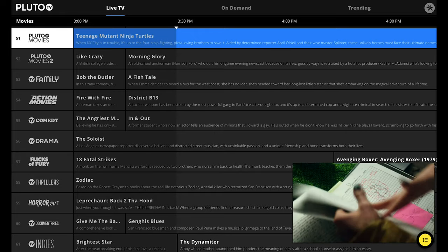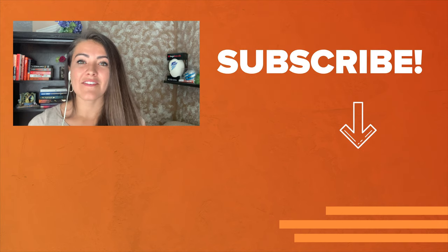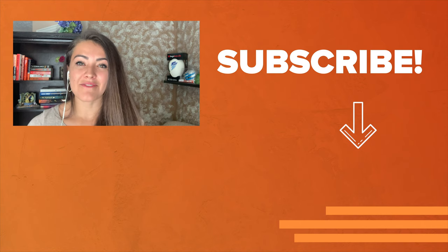Anyway, the bottom line is you don't need a cable subscription to watch your local channels. You can stay away from a $50 to sometimes $100 monthly payment and just spend 30 bucks or less, or even no money at all. Thanks for tuning into Reviews.org. If I helped you in any way, please hit that like button and leave us a comment saying why you did. And don't forget to subscribe so you don't miss a video with us.